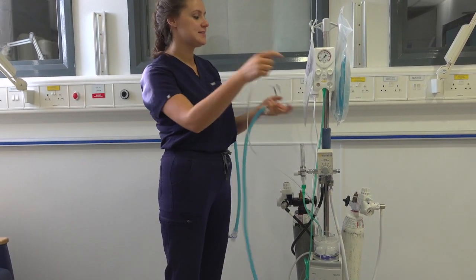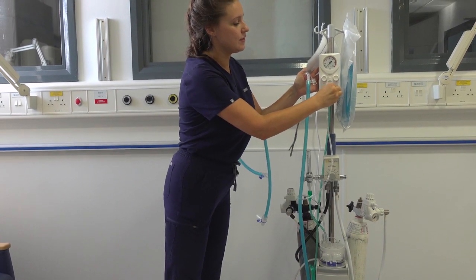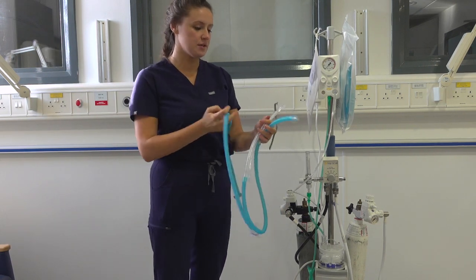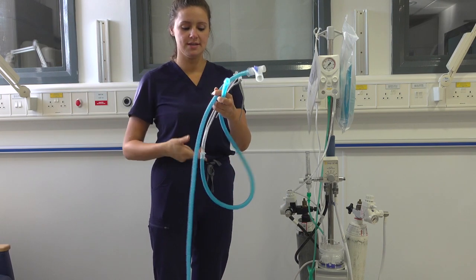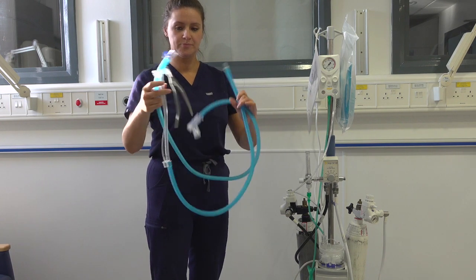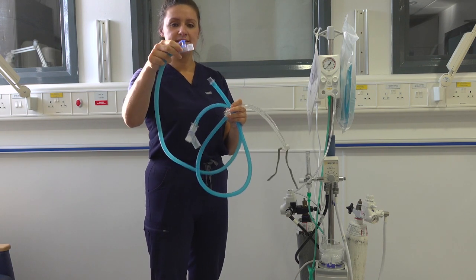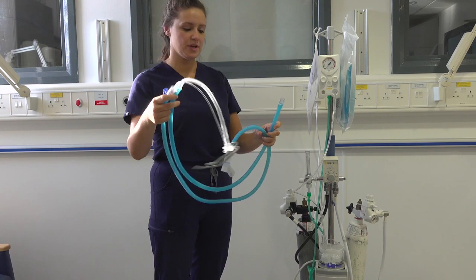The other end will connect into the RPOP. Now that we've got that done, we can then hook the humidification circuit into the RPOP circuit. And to do that, we simply insert this end onto the clear end of the RPOP circuit.